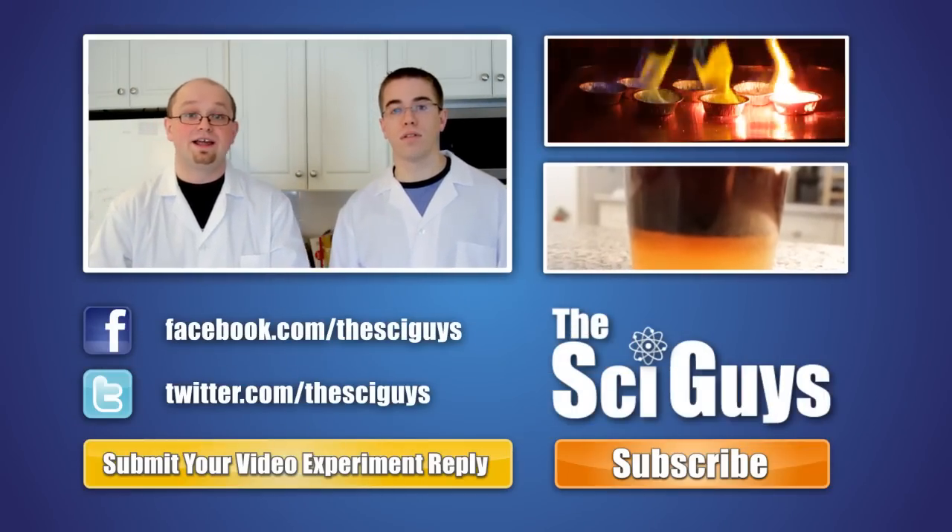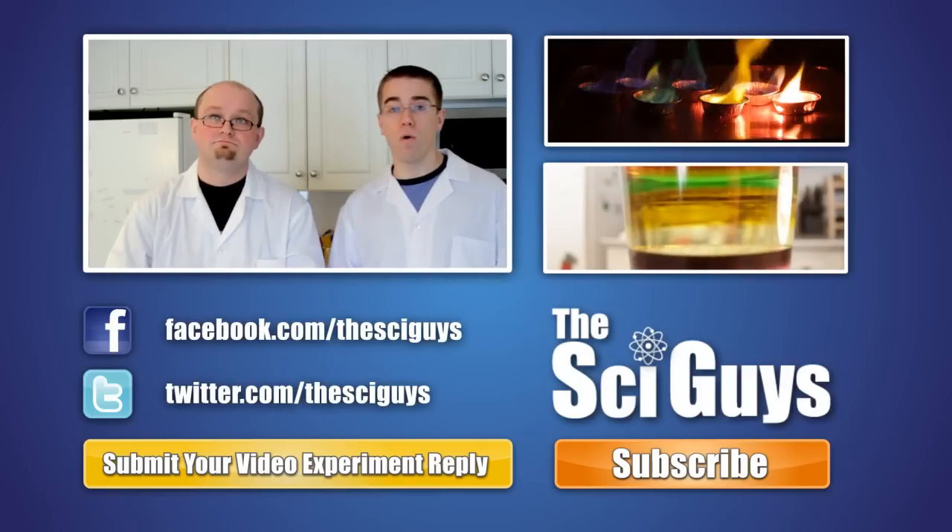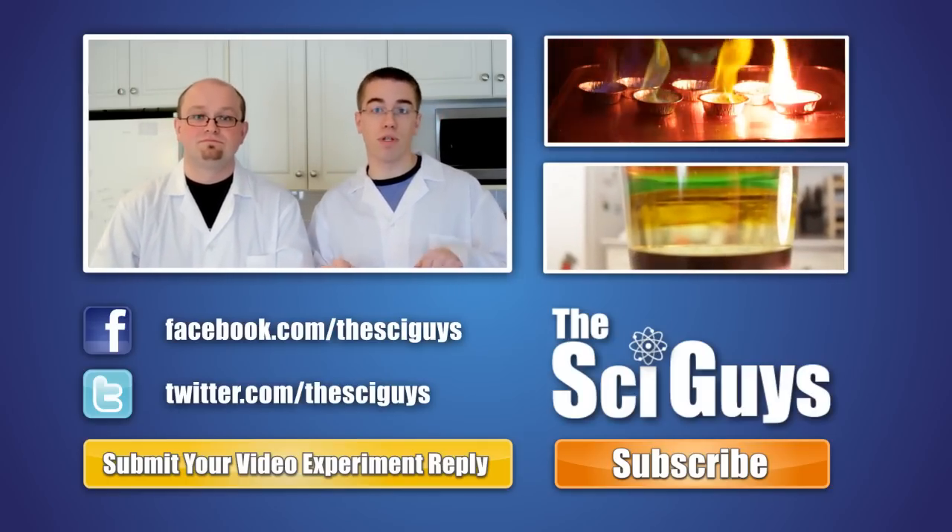Well, that's polymers. Thanks for watching, and remember to comment and subscribe on YouTube. Follow us on Twitter and like us on Facebook. If you have any comments related to science or suggestions for episodes, feel free to leave them down in the comments below.